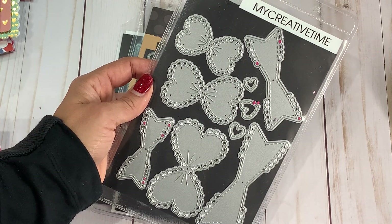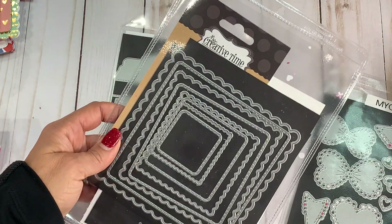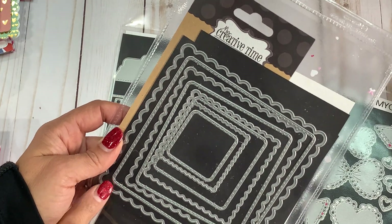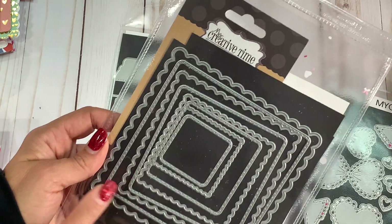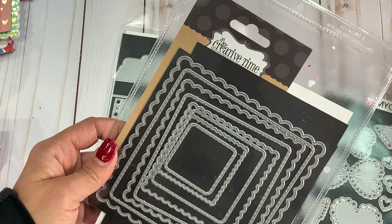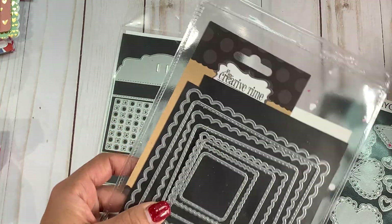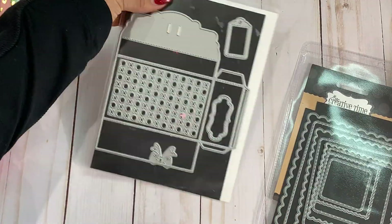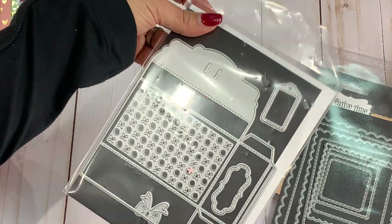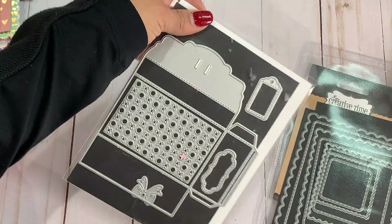I do want to show you a few other dies that I used in my projects. I didn't bring every single die down, but I did bring a few. I did use this really pretty scallop stitched square, which is also in the My Creative Time store. I have designed for Emma in the past so I do have several of her dies. I decided to use this and I did create a card with this particular set. And then I did use this really cute treat box, which is a die from my stash. I will link all the products in the description box below as always, so just check there if you're looking for something in particular.